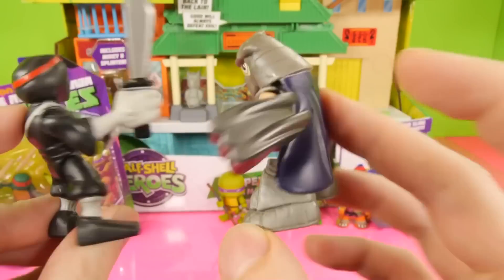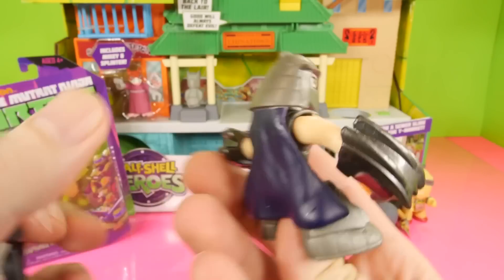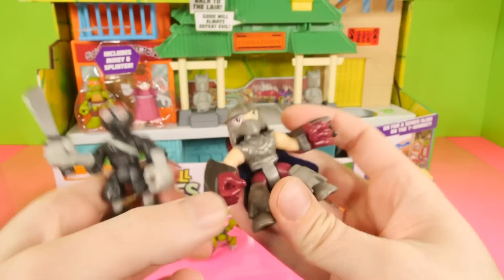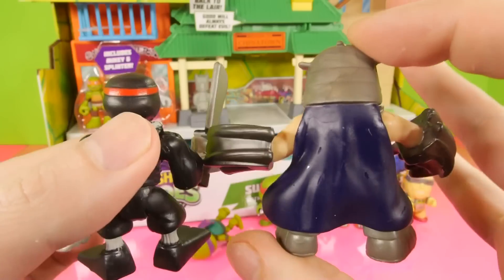Here's both of our figures out of the package. Now all of these are based on the Nickelodeon show. They all have Nickelodeon on the package, as you can see right there, and it's got the Nickelodeon sign right here on the bottom of the box. So these are all based off the newer Ninja Turtle figures.